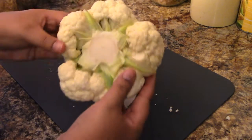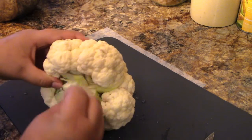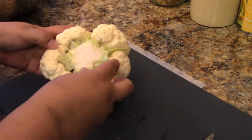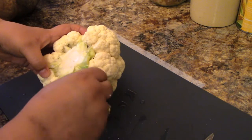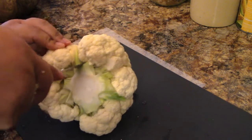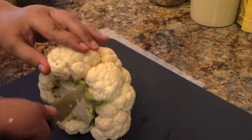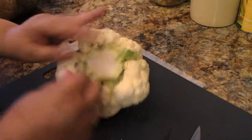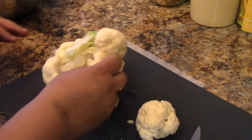Here we have the center of the cauliflower. You could take this and roast it whole if you wanted to. I'm actually going to be making a few things with this — like mashed cauliflower and maybe some cauliflower cakes; I haven't decided on that yet. It depends on how much we have left over. I'm trying to preserve as much of the stem as I can off each piece — that's all edible, so we don't want to waste that.